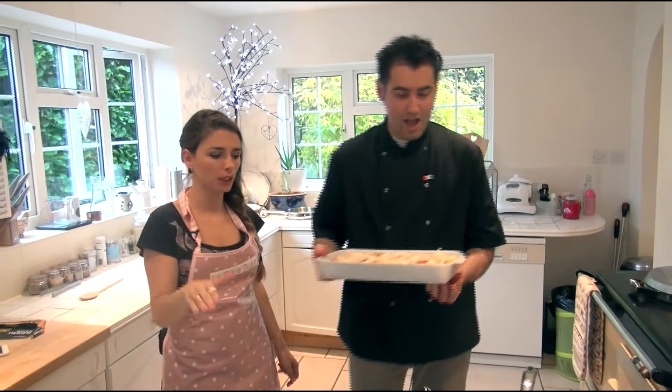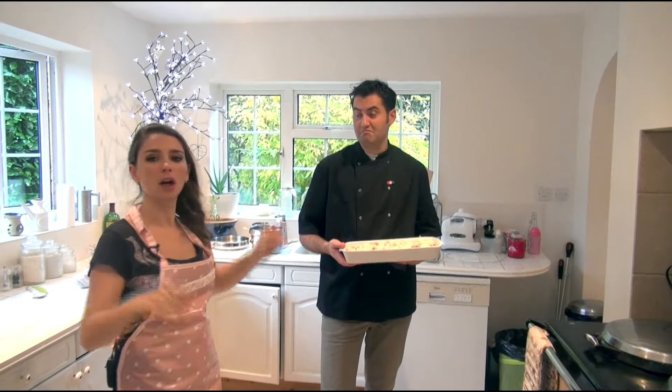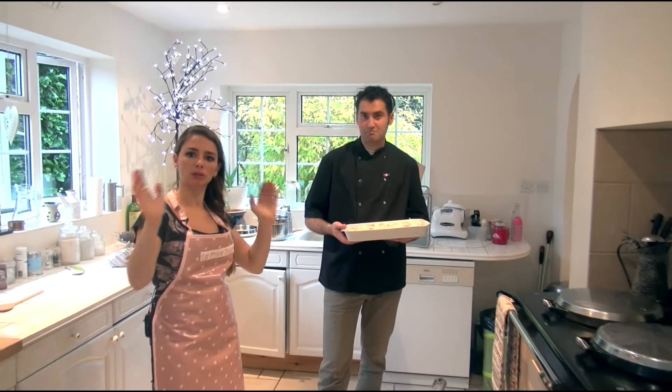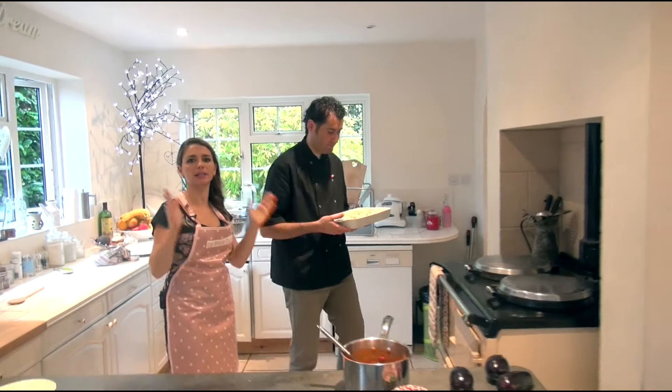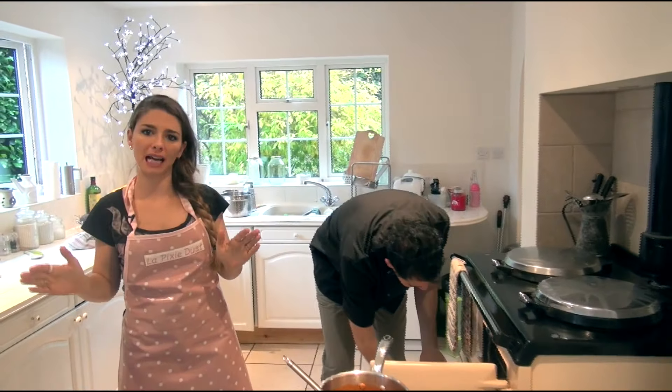It's ready to be put in the oven at 350 Fahrenheit, 180 degrees Celsius, for 20 minutes to half an hour.